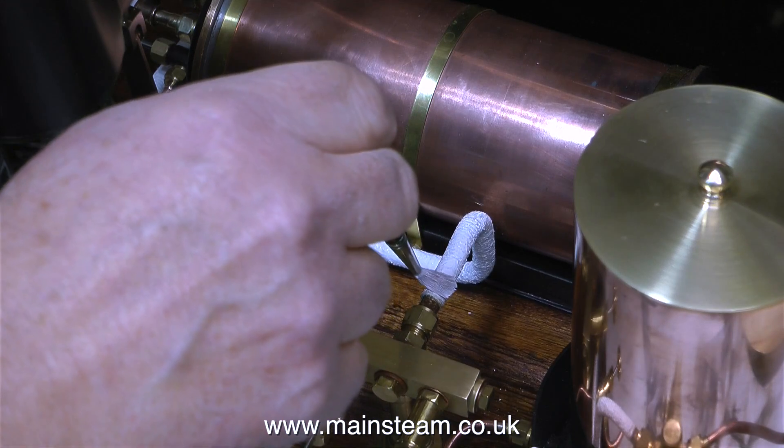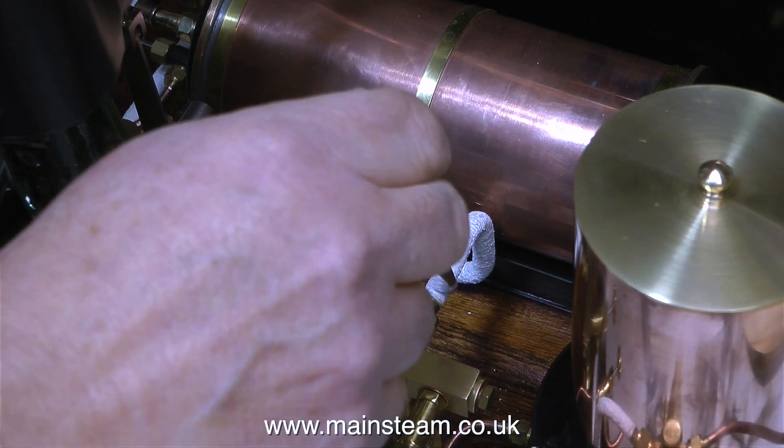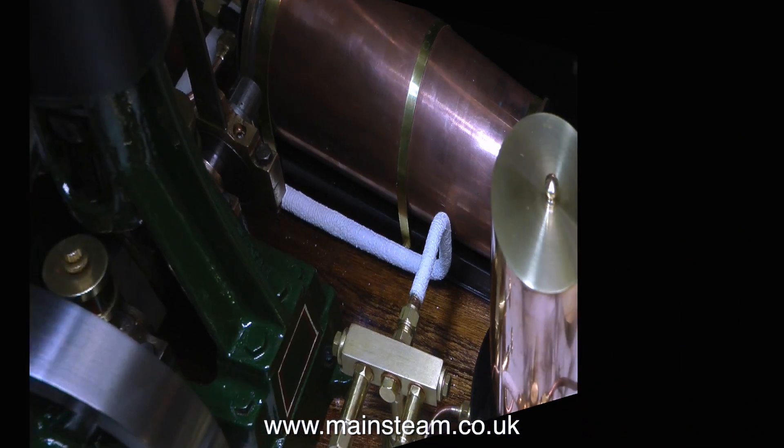In this clip I'm using some emulsion paint on a small brush to just touch in the piping where I missed some bits.